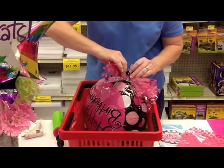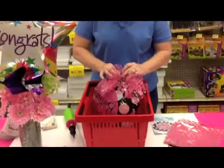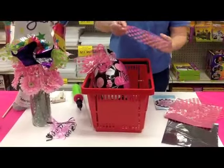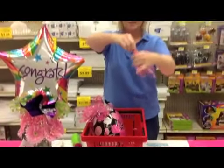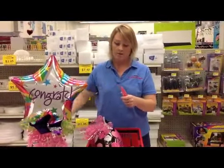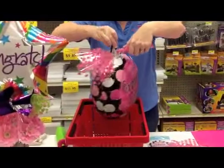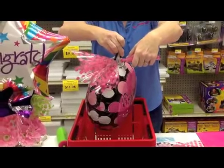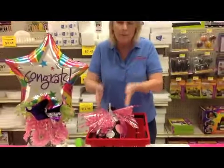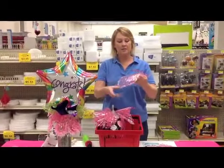Using the low temperature glue gun again, I'm spacing them out. We're going to do five of the first color and five of the second. Take it in the center, glue kind of all the way around, and just press and stick it on there. A basket or trash can works great so the balloon doesn't flounder around while you work.